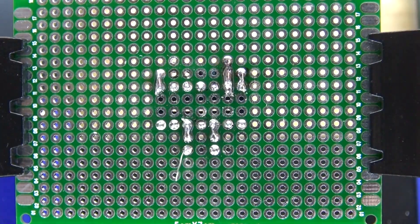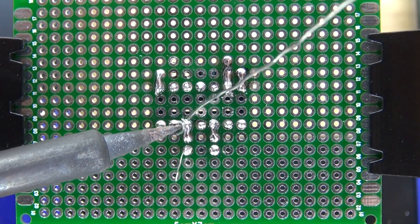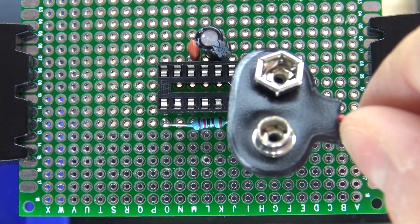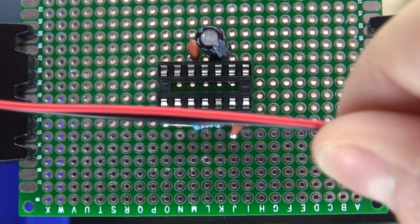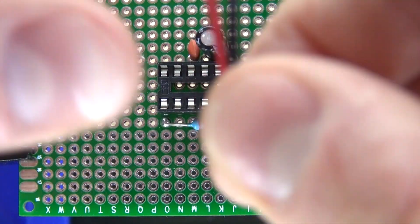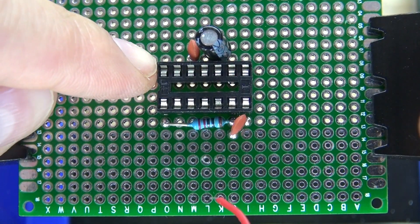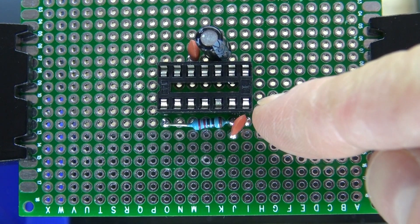Next, you're going to need to solder pin 12 and 13 together. Next, take your 9V battery connector and solder your positive and negative into place. Solder the positive to pin 14, and solder the negative to pin 7.